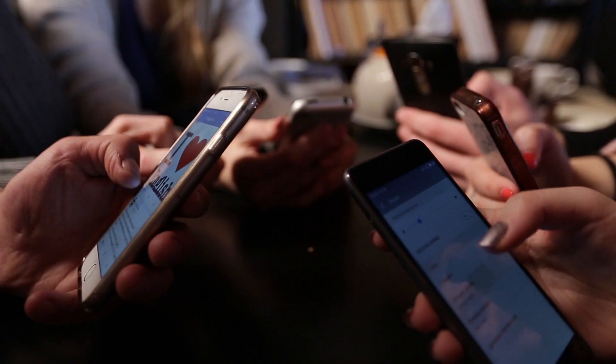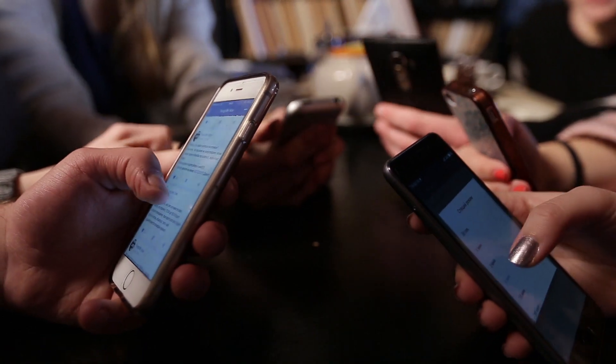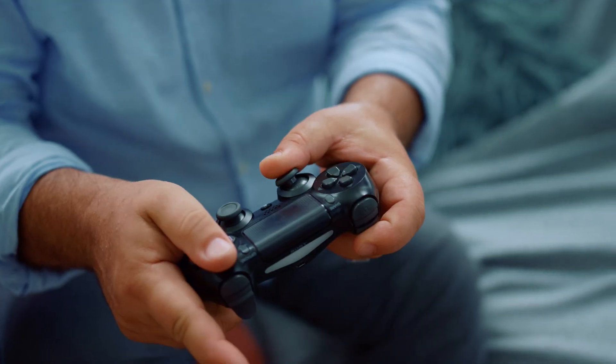Wi-Fi basically lets you connect any device in your house that is Wi-Fi enabled to the internet. So that means you can walk around without having to be tethered to a cable — whether it's your laptop, your games console, or even your phone — you can just connect wirelessly and it makes life a lot more convenient. That's another way of putting it, yeah.